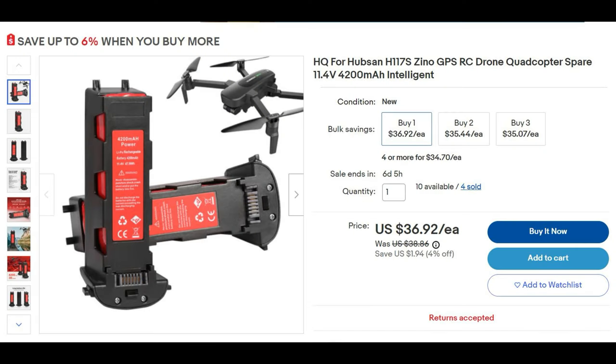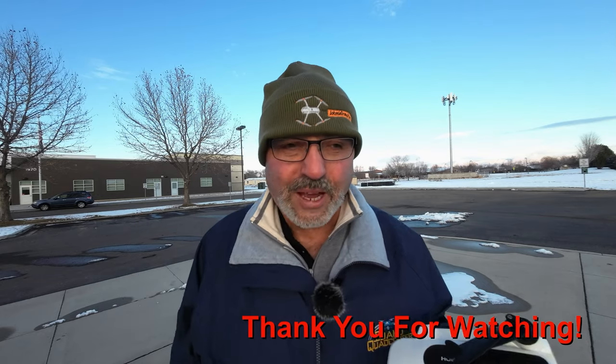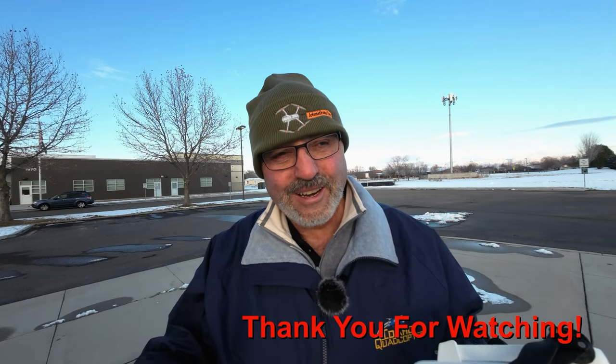I ordered one of these high-capacity batteries off of eBay, so I have no idea if it'll work any better or not, but we're going to give it a try. Hopefully I can keep the old Hubsan Zeno in the air and keep it from being a trophy on the shelf. This is Marcus Crawford with the Idaho Quadcopter Channel — if you like this kind of content, please consider subscribing to my channel. I appreciate you taking the time to watch this video, and we'll see you on the next one. I'm gonna get back inside and get warmed up. See you guys later, bye.